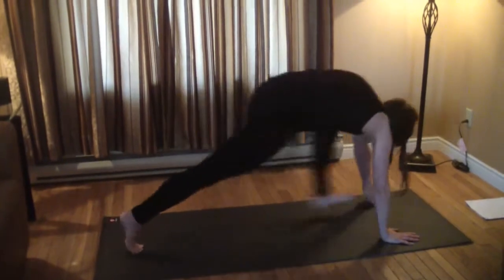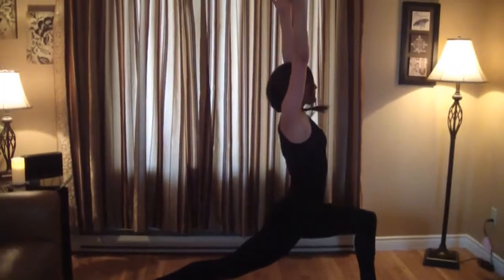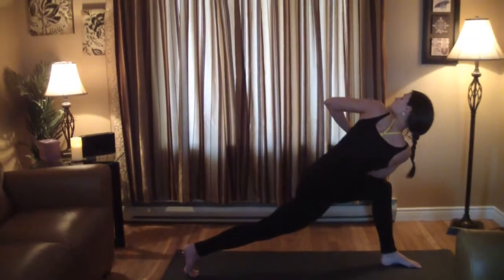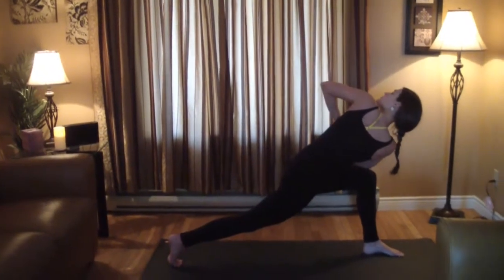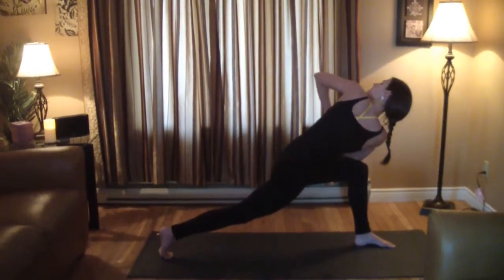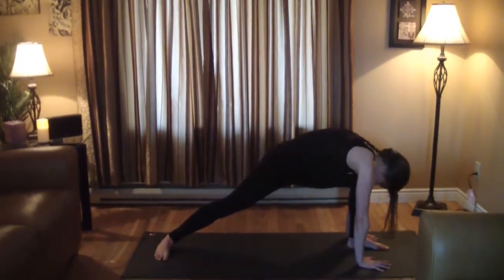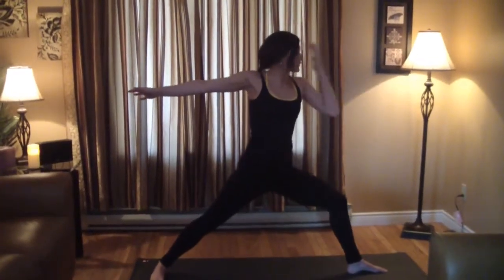Left leg steps through to repeat on the other side — high lunge, hands at heart center and twist. Step back into the other side, then swing open to warrior two for your peaceful warrior flow.